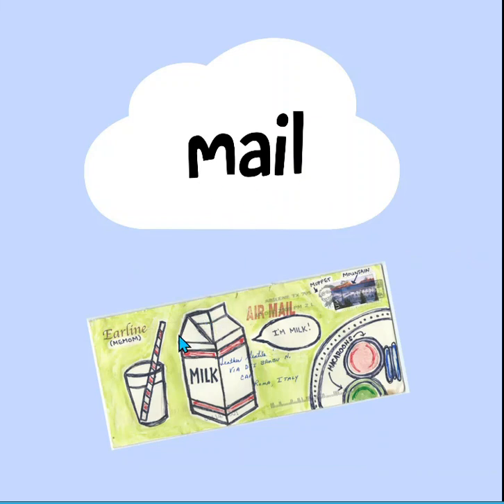Mail. Look at the mail. Here's a stamp. There's milk — it says I'm milk. These are called macaroons. Those are a type of cookie. And oh look, here's the word mail. It's pretty cool, huh?